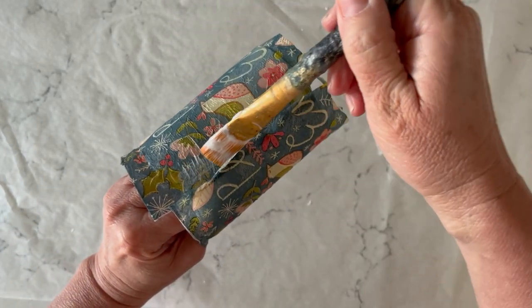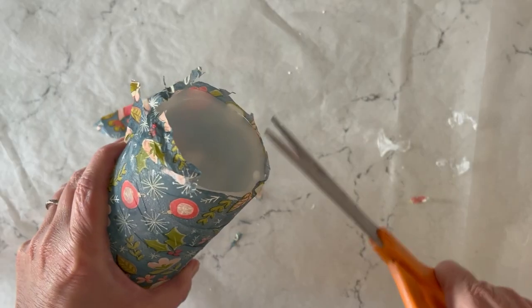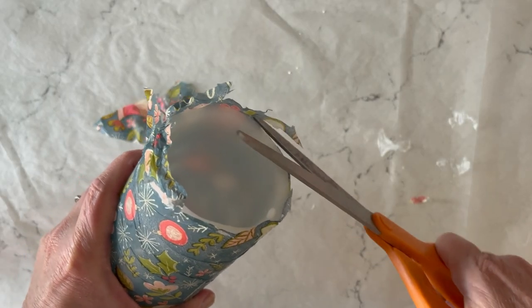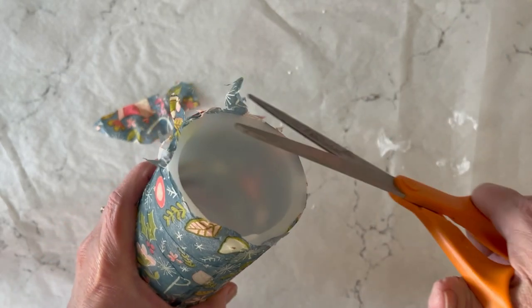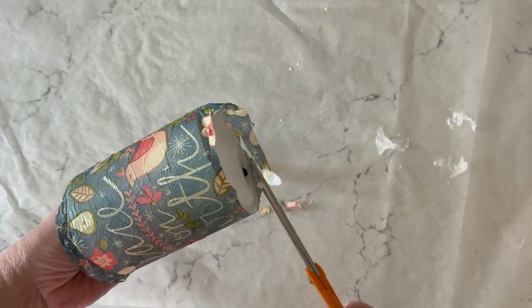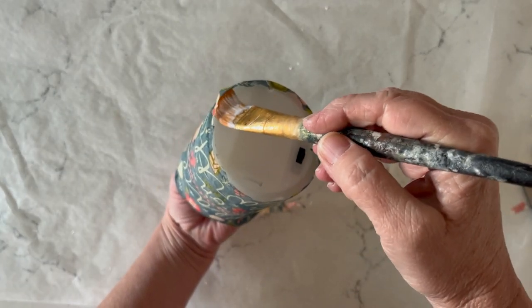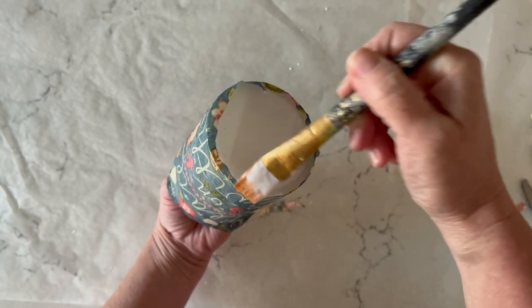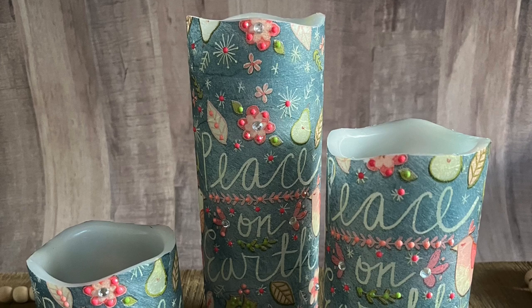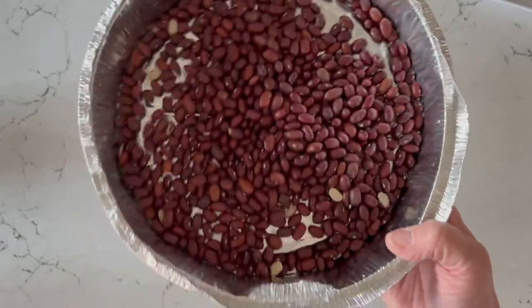Once you get to that back seam, just add a little bit more Mod Podge to seal it up. On the top, you can use scissors to trim away any extra — I usually wait until my napkin is pretty dry before I do this. For the bottom, trim away any excess and wrap that little bit of extra over to the back side. Just make sure you're not covering up the battery case. Once the napkins are dry, you can add some bling to your designs.